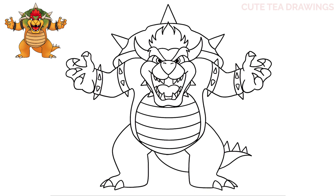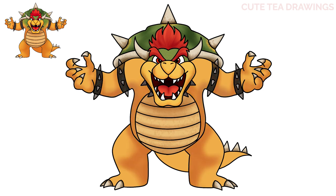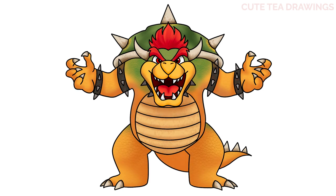Now let's quickly color it in. And done! Hope you enjoyed drawing along with me — please remember to hit that like button and subscribe for more videos. Thanks for watching!